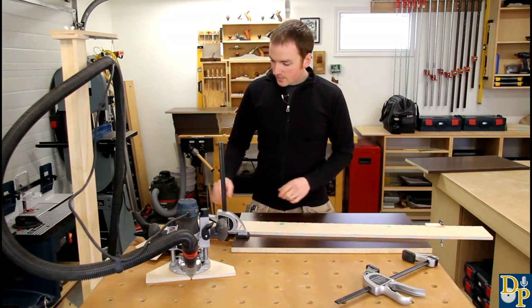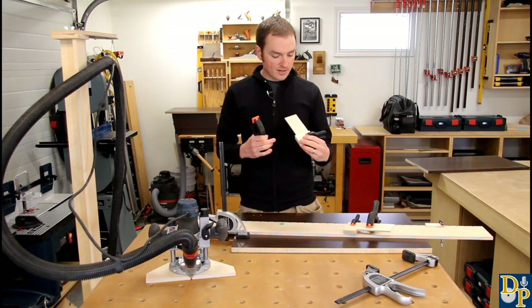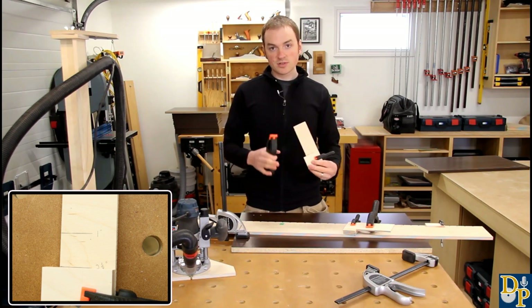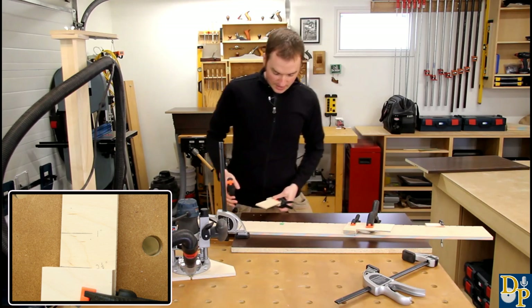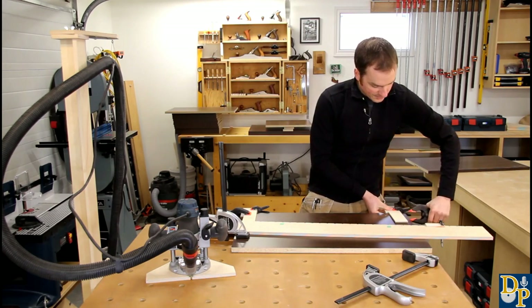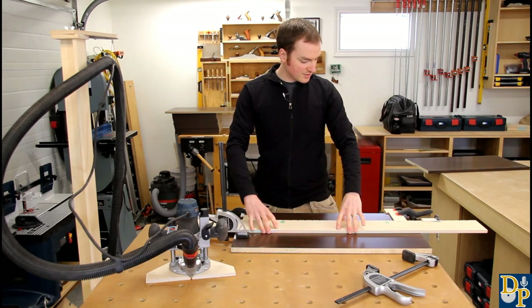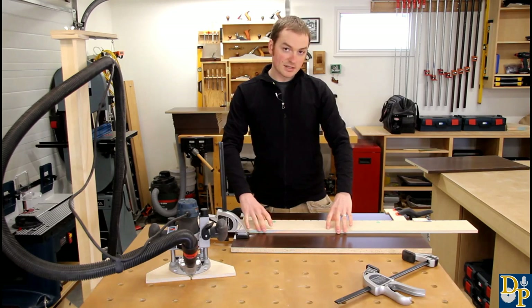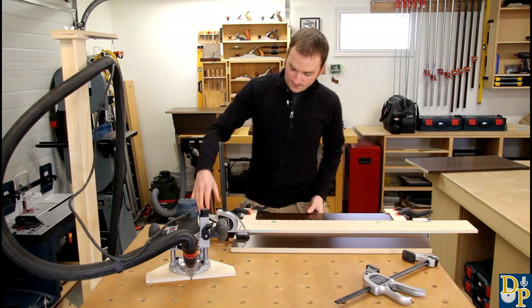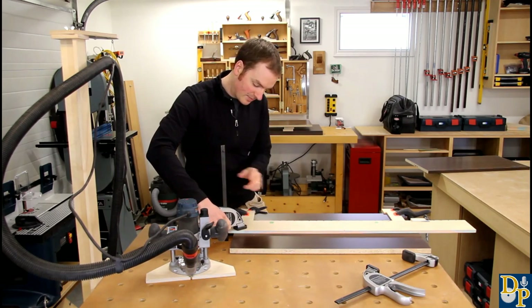I have two setback jigs marked one inch and two and a quarter inch setback, which is what I typically use depending on the depth of the cabinet — in this case it's two and a quarter. They just clamp on referenced to the front edge, and then the jig registers against them and slides along until the stop block on the end meets the end of the gable. Then you simply clamp the jig down.